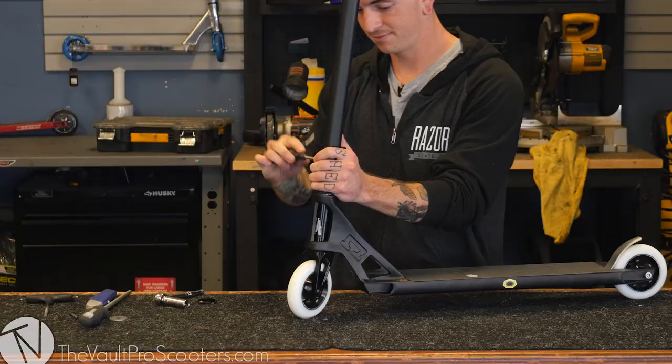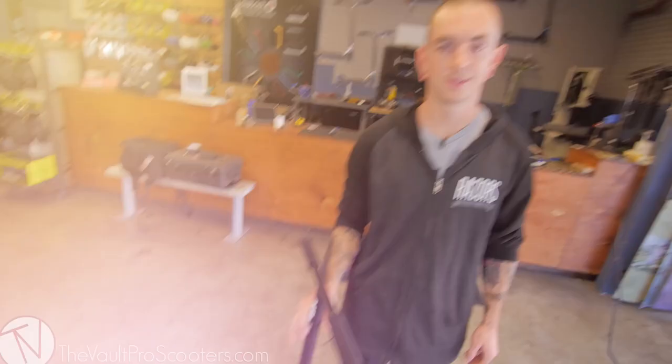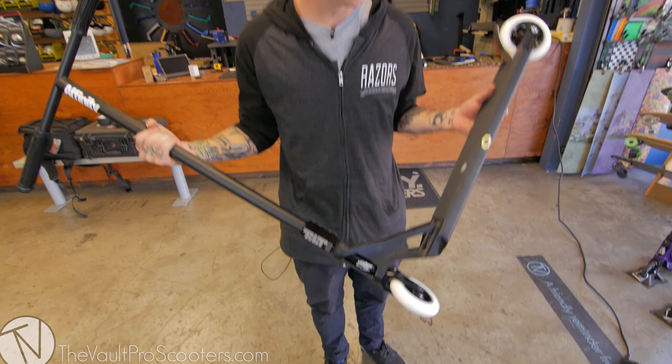Now that we got it on there good, the bars are all straight and secure, we're just going to tighten up these bolts. Hey guys, so we just finished putting together the complete — it's awesome, it's really light for a street setup. I'm digging the all black look and you can pick it up here at the Vault.